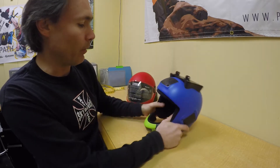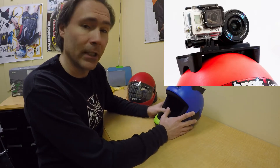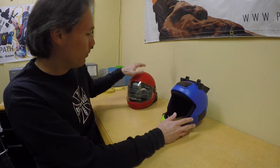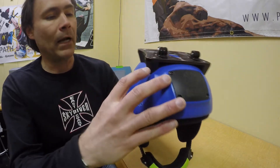I remember there was a version of this table mount made by Hypoxid a while ago. Unfortunately that's discontinued right now, and it was made for the G3 especially, so you were able to do a similar setup for your cameras on the G3.